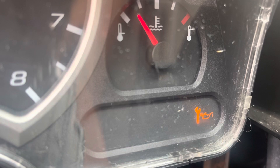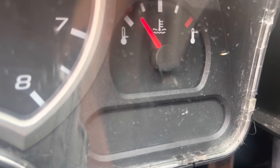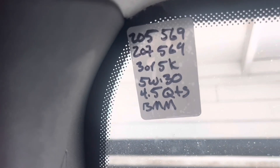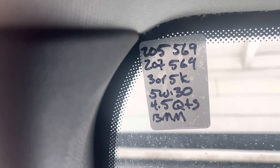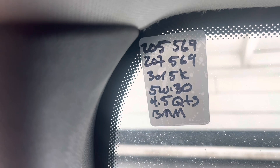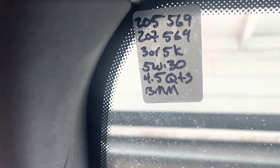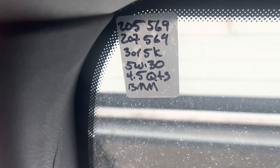Two, three, four, five, six — there we go. Put fresh new oil in there and did my sticker. The sticker is up here: 3,000 miles is 205,569 or 5,000 miles is 207,569 — 3K or 5K. 5W-30, 4.5 quarts, and it takes a 13 millimeter to remove the engine oil drain plug.